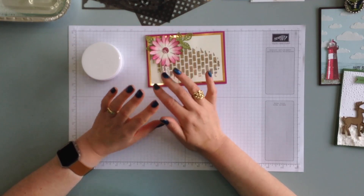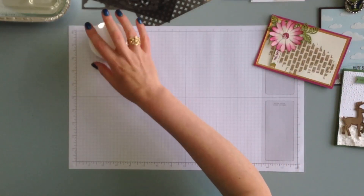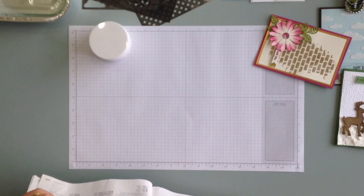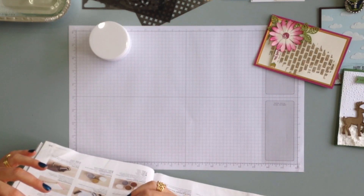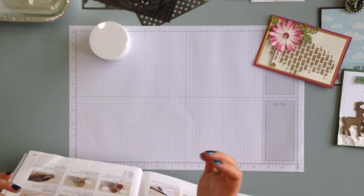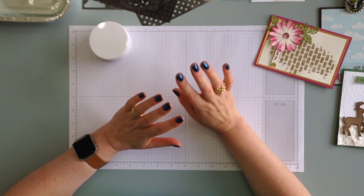Let's get started. I'm going to do some close-ups to show you the embossing paste and the products that come with it. The products are on page 201 of the Stampin' Up annual catalogue. There is the embossing paste, there are palette knives, and there are masks. Also, not on that page but on a different page, is a silicone mat, which you'll really need for your techniques.